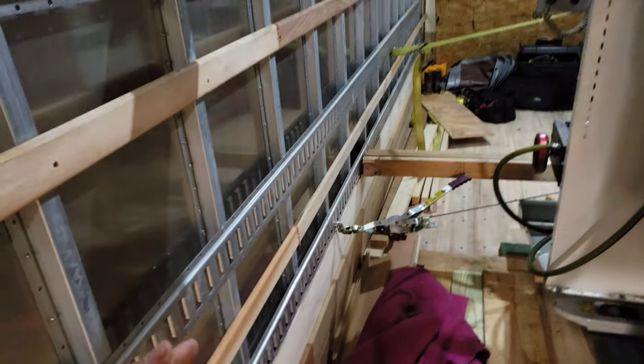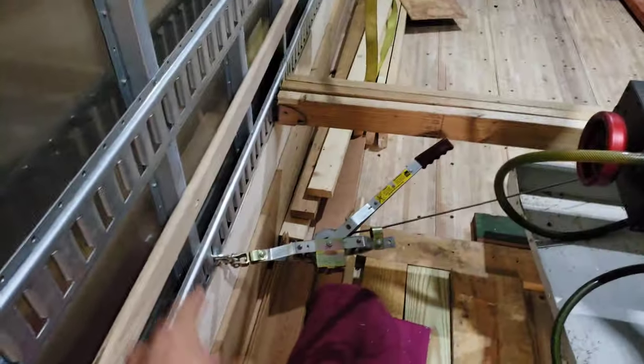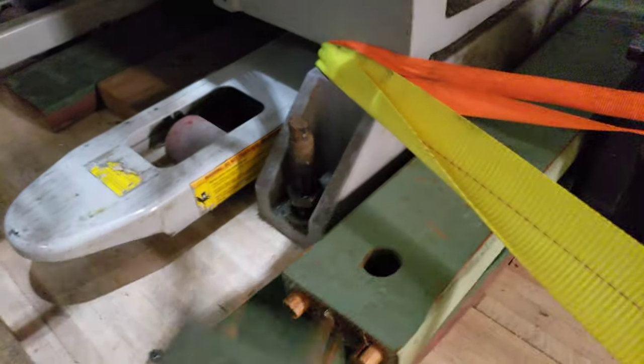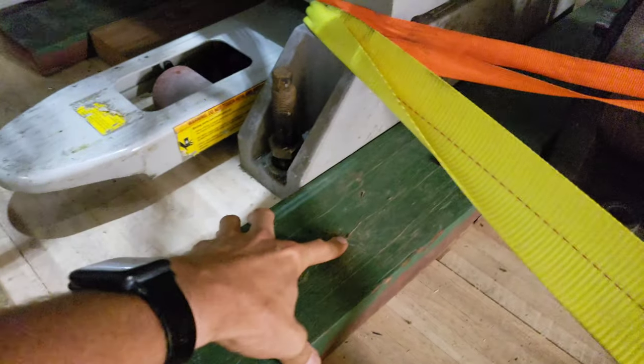Without the wooden cross braces, these walls are really bendy and adding any straps would just bend everything inside. If you tried to tighten a ratchet strap without them, you'd just be bending the walls in. So these really help to brace the walls in. And then we screwed — can't see it here — but we screwed pieces of 2x6 wood into the floor with lag bolts.